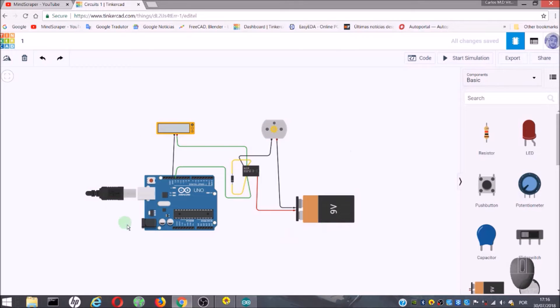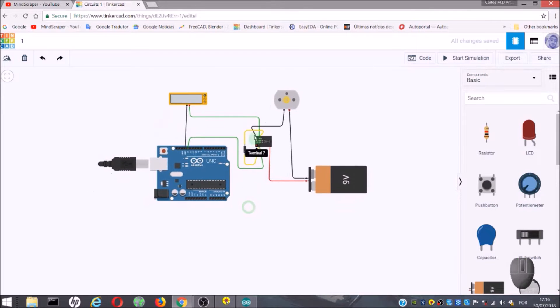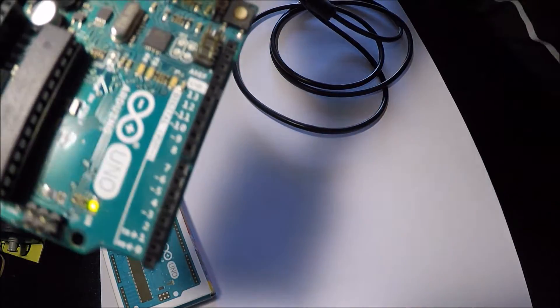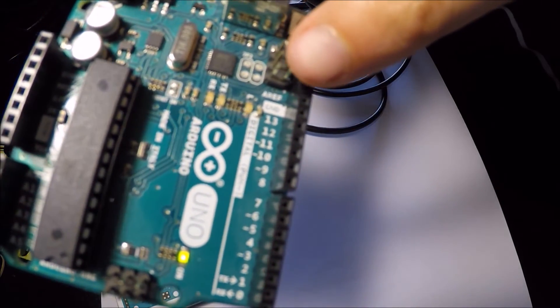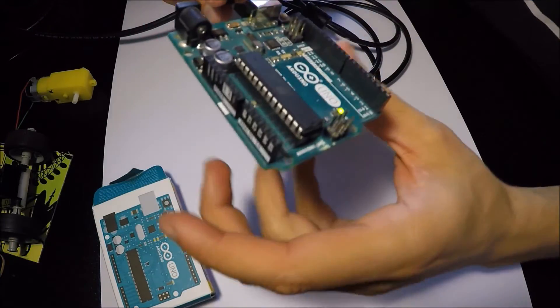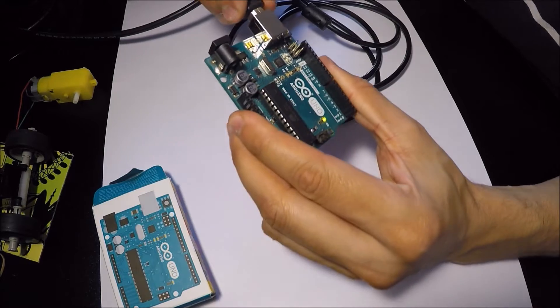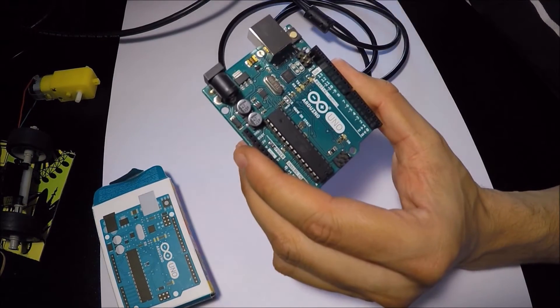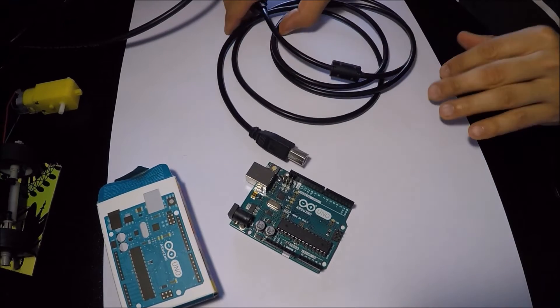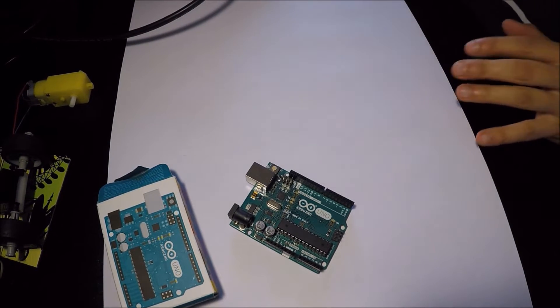So, the next thing to do is make the circuit in real life. If you look at the Arduino now, you might see an orange LED flashing. This indicates when the output of pin 13 is active. Only pin 13 has an LED showing the status of the output. Once you have programmed the Arduino, we can disconnect it from the computer.